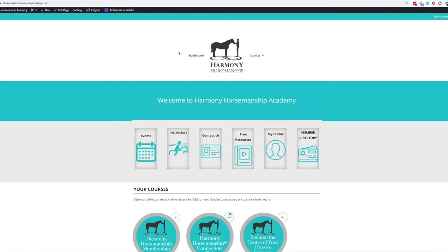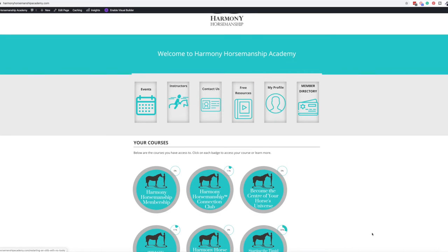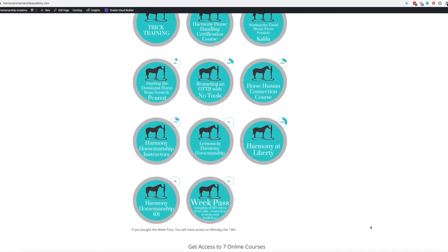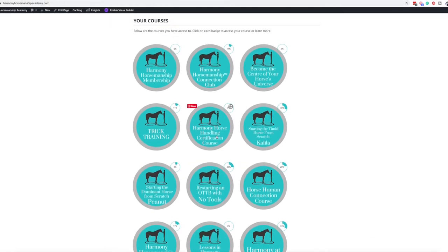Let me log in real quick. So here's how I've set it up — this is the dashboard, the main page, and you can see all the courses. Everything is going to be blue for me since I have an admin pass and can see everything. I've put where you can see your progress in each course up here in a little circle.